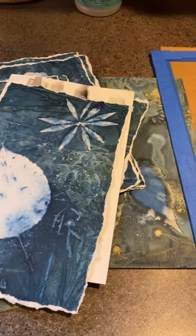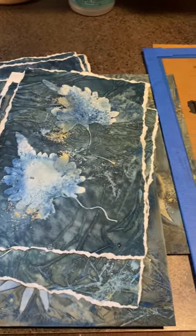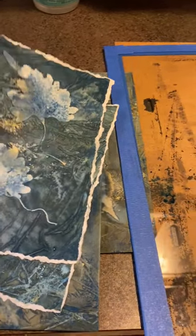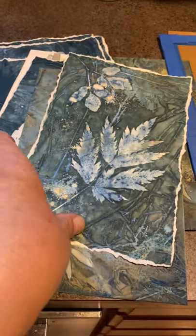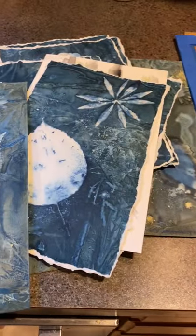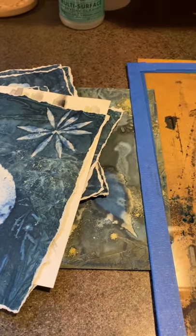A lot of people have asked how I do my wet cyanotypes and if I could explain it to them, so I'm going to try to do a little video here for everyone to see. These are some examples of some of the smaller pieces I have done, and first I'm going to just go through the materials you'll need to have on hand.